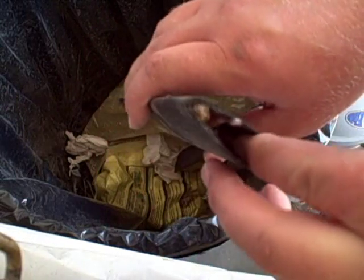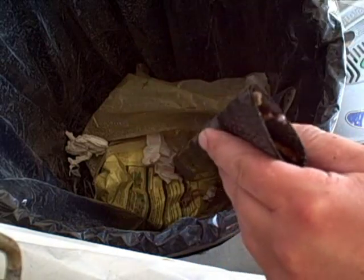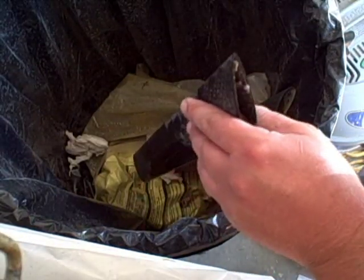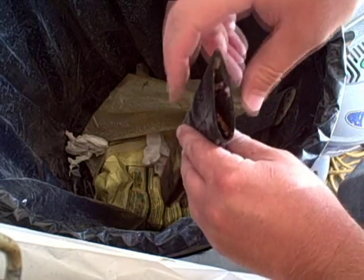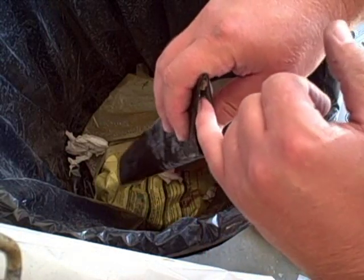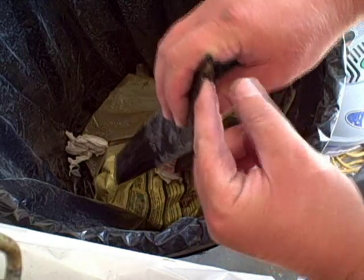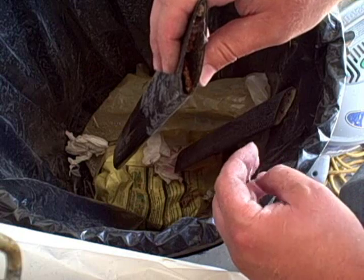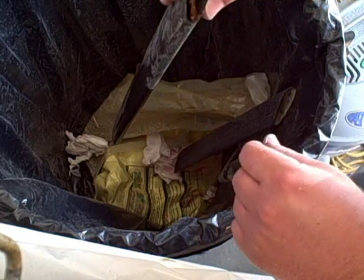I usually take this rod here and shove it down in there to get all the crap out. It won't save that much weight, so if you want to leave the foam in, that's fine. I'm running some internal cables, so that's why I am burning these out, and for a little weight savings.